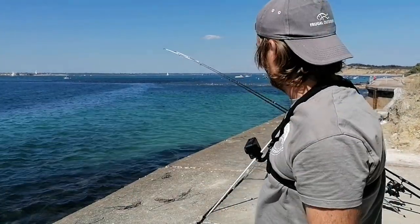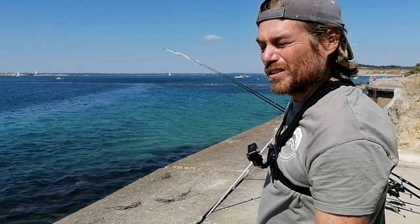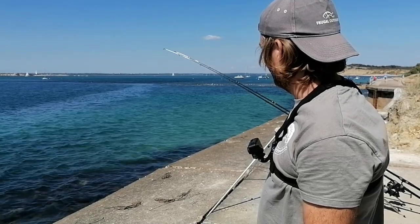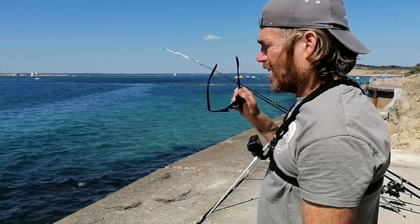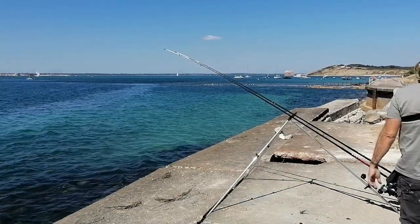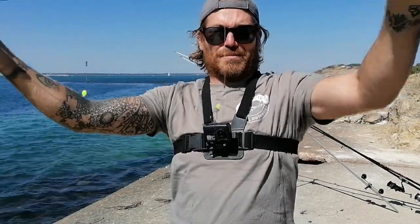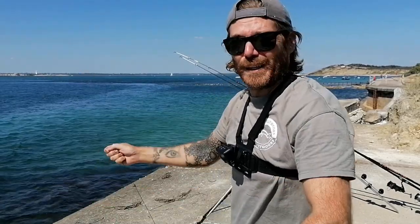I picked it up but couldn't feel anything, so I think that one could be stripped. I gave it another couple of minutes without moving the lead to see if it would come back — and yes, as I thought, totally stripped clean. That's great though, so I'm going to get another one straight back out there and see if I can pick out whatever's having a go.